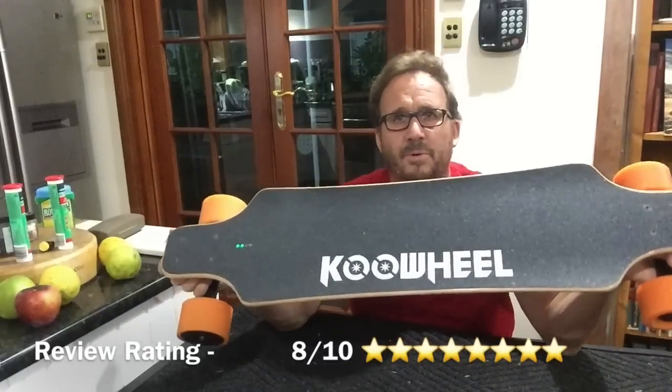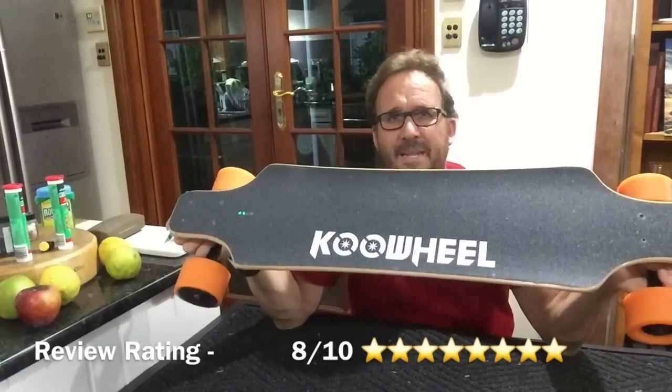Also the fact it's not a really heavy brand name like a Boosted Board or Evolve — so you've got that issue a little bit, which might deter some people from wanting to ride it. But I think Cool Wheel will be quite a big name in the future with electric skateboards — I've got no question there.